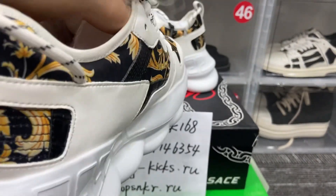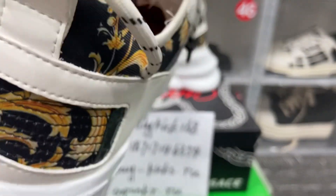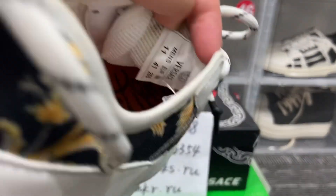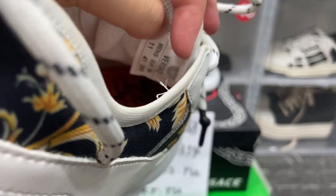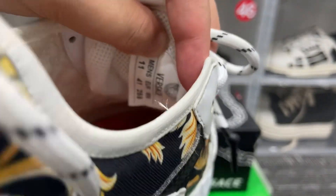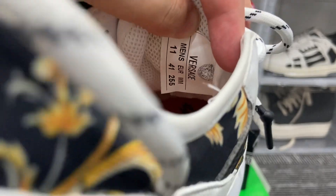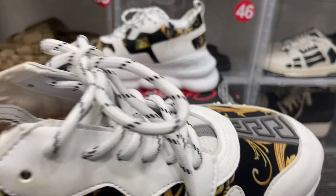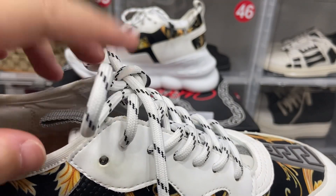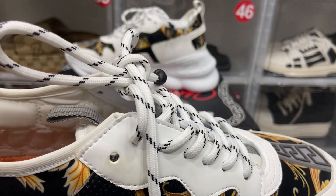Let me show you inside — there's a shoe tree to keep the style and shape. The size label is here, same as on the box. The shoes are black and white with some black stripes.